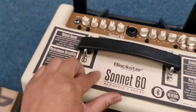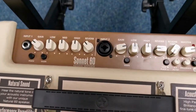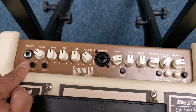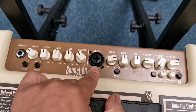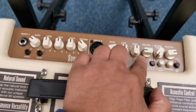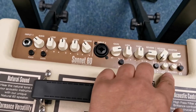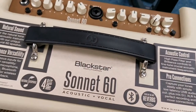Still got the little point of sale thing on here — these are the controls on it. So you've got your input there for your guitar, and then you've got another input here which you can plug another guitar into, or you can plug a microphone into it as well. There's reverb there for a bit of effects and you can change your type. There's a filter there as well.